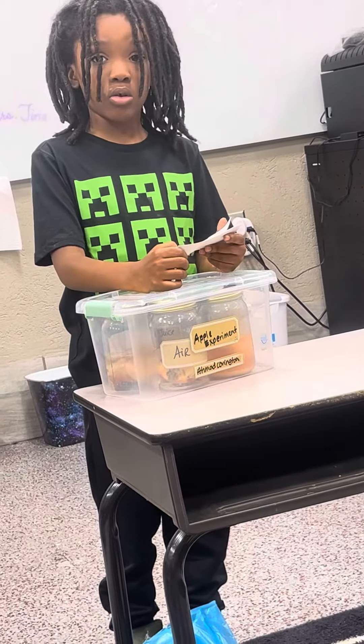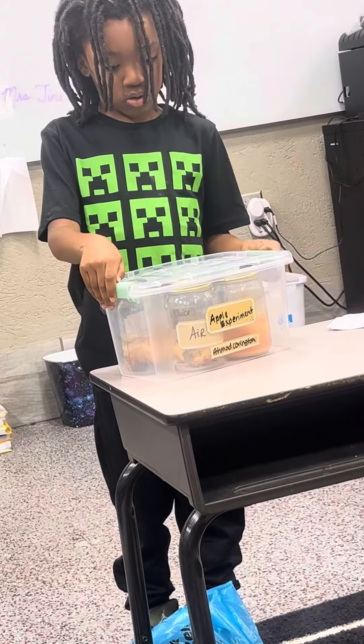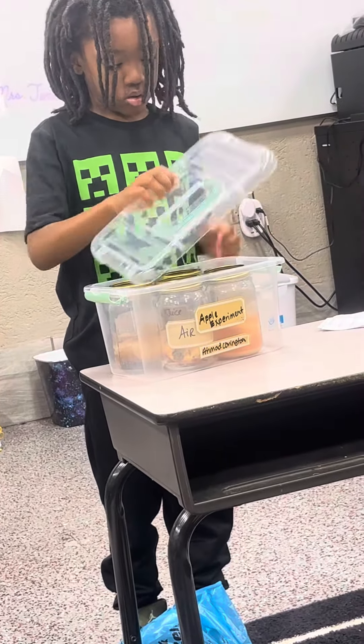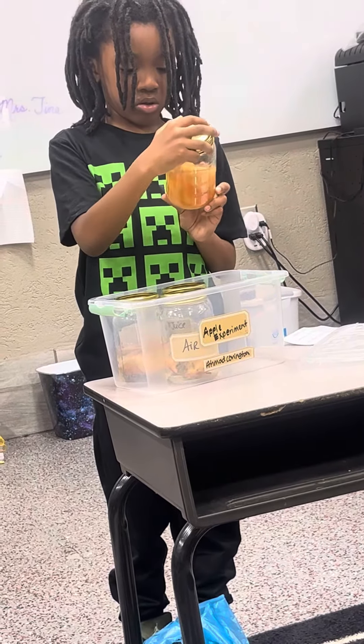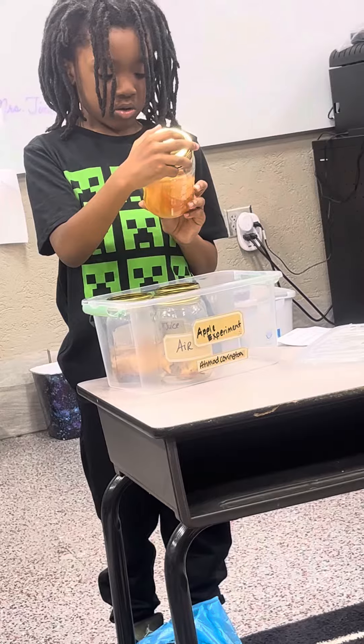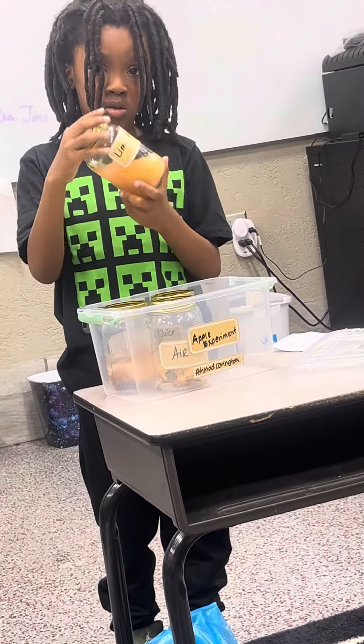Do you want to get them out and show us? So which one is that? Lime juice. He said lime juice. And so what happened to the apples and the lime juice?